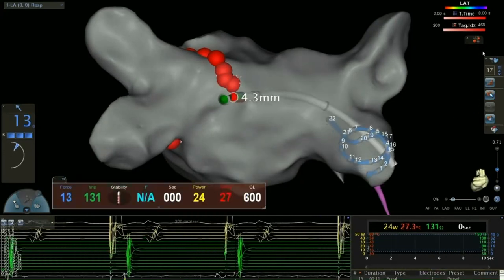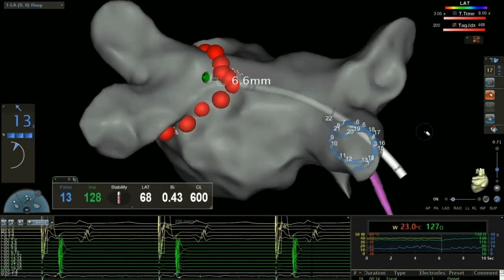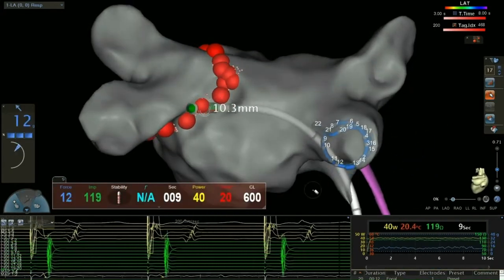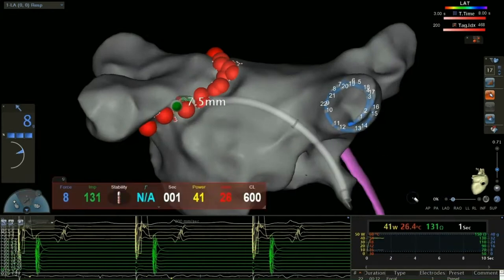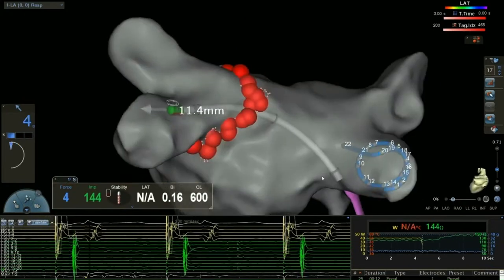And here you're seeing the left atrium. It's sort of shaped and sized like a tennis ball. And you see these sort of little bunny ear looking features — those are the pulmonary veins. And what you have to imagine is that's where the atrial fibrillation is originated.